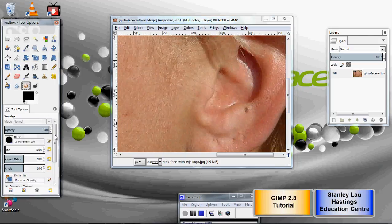The first thing we have to consider is the size of the brush. It's a bit too big here, so we want a brush size that will allow us to smudge properly.